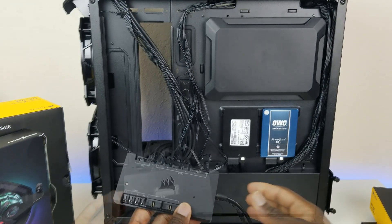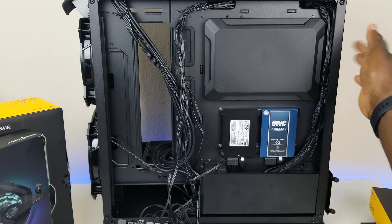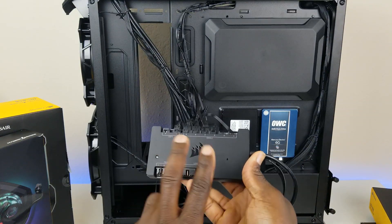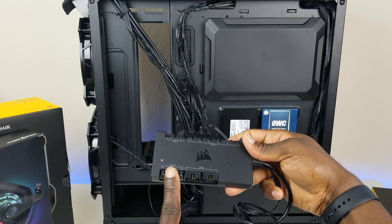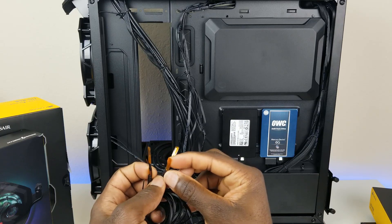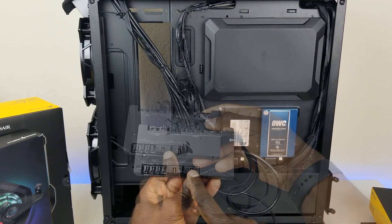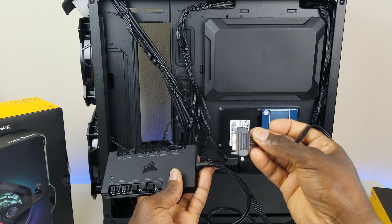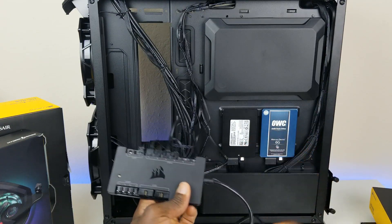Before we get into that, I want to show you a key component that came with the Corsair Hydro series — it's a hub for your RGB as well as your fans. I have three fans up top, one in the back, and two I'll be putting in the front in a semi push-pull system for the radiator. This unit controls everything from fan speed to RGB. You can put up to four temperature sensors on it — just plug into the ports on the Commander Pro and it'll monitor temperature. There are also two spare USB ports in case you run out on your motherboard. Further down we have a SATA power connector going to the power supply, and a USB that goes to the motherboard.